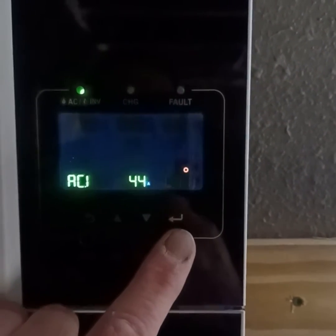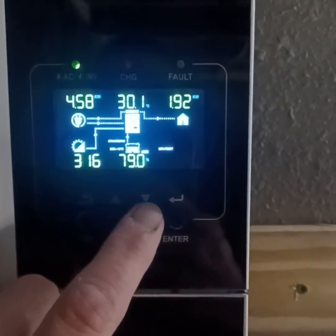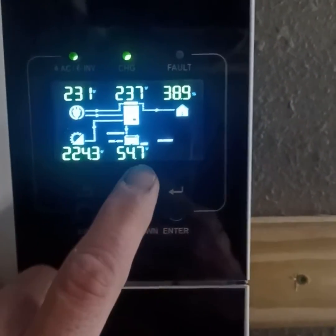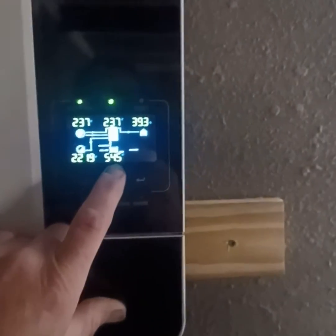All right. What that does is it gives me an extra 10 amps to throw towards the house in case of surges. Now I was at 65 amps going into the system just a second ago, so now I'm at 54.6 — I dropped the amps going into the battery, which is fine.